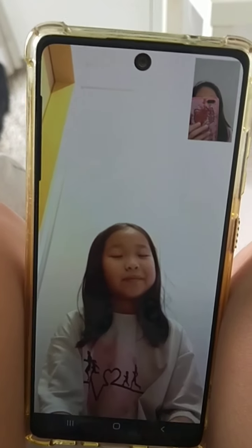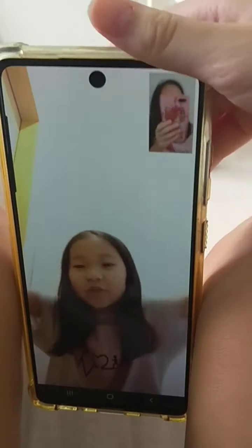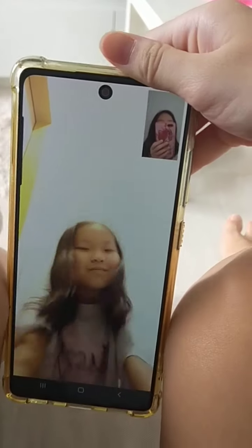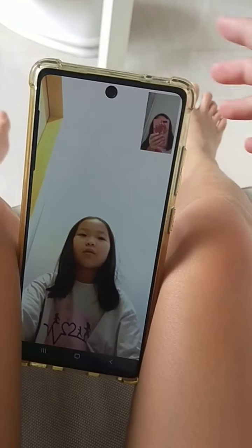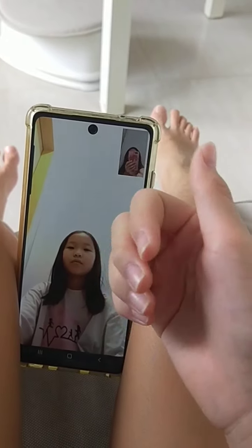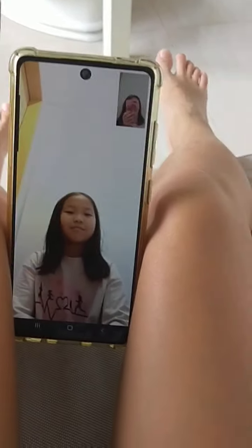Hey guys, so today my cousin is going to be rating my drawings. All the drawings she's going to be rating are done by me this year. Okay, so let's get started.